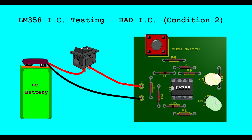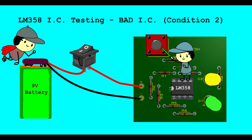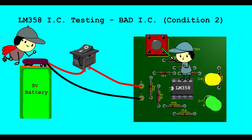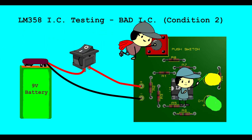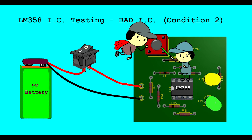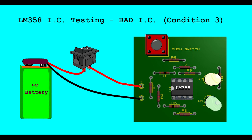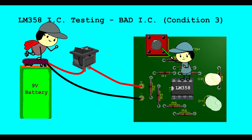Bad LM358 IC Testing - Bad IC Condition 2. When push button is not pressed, Green LED is ON and Yellow LED is ON. When push button is pressed, Yellow LED is ON and Green LED is ON. If this thing happens during press and release of the push button, it means the IC is bad.